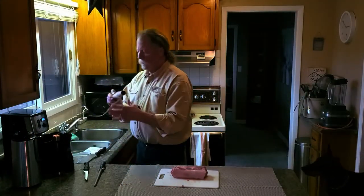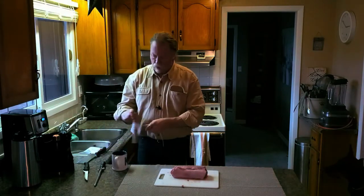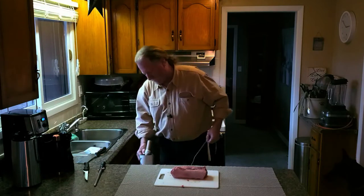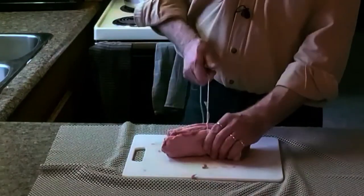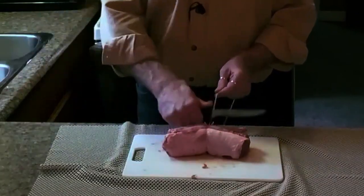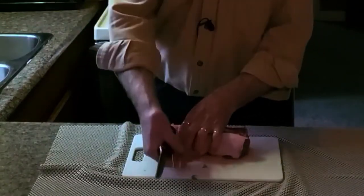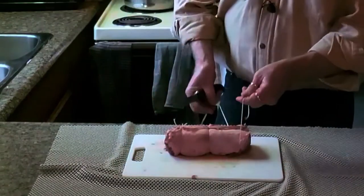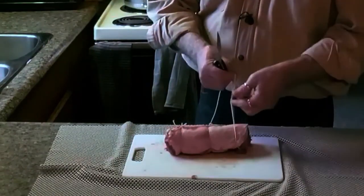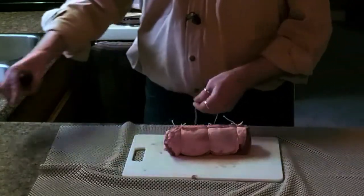If you've got a ball of string you can just take some and tie it up. I'm going to take my butcher's knot and make this nice little boneless lamb roast. It's not going to take too much to tie it because it's really not that big — I figure probably a string in the middle, a string on each end, and one more in the center on each side.